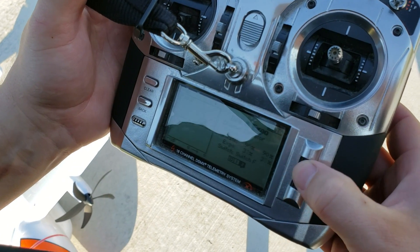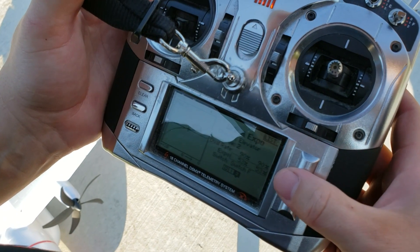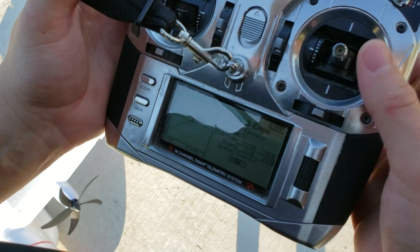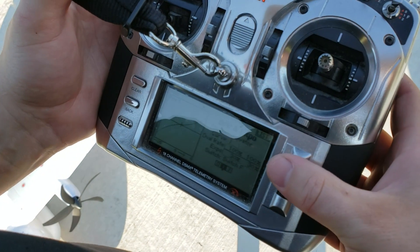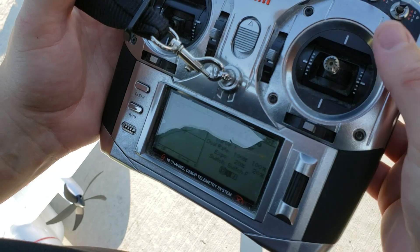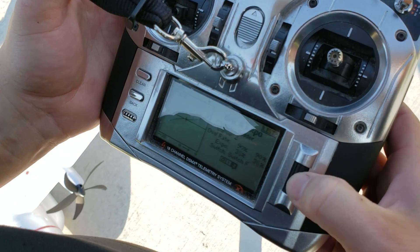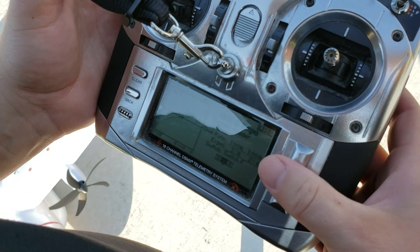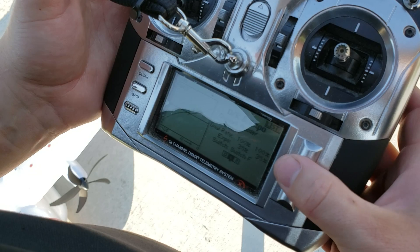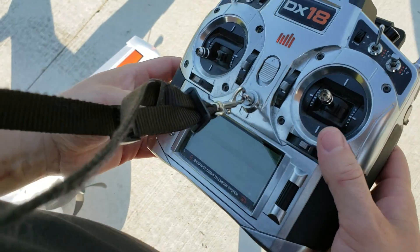For elevator we'll go to 50, and in our middle setting we'll go to 30. For rudder we'll go to the top setting, set that up to 50, and set the middle to 35 — it seems pretty touchy. We'll leave the lowest setting as-is. Throttle cut is on right now.